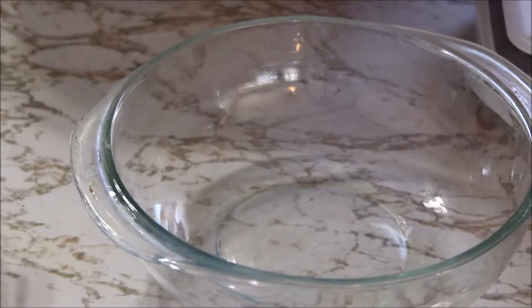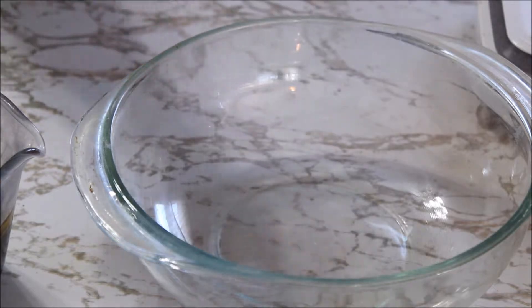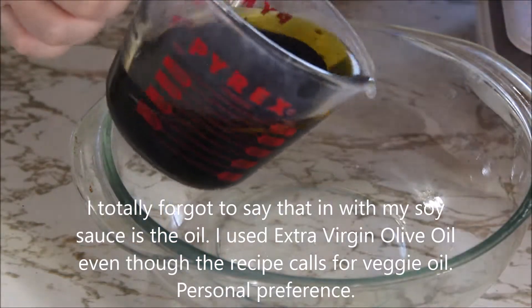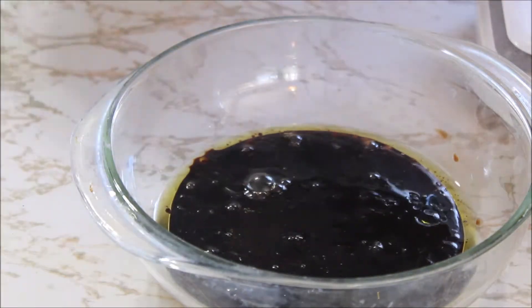I've got a pretty simple recipe here. I've got three-quarter cups soy sauce. And by the way, if ever you find you're low on soy sauce, those packets you get from the Chinese food place are perfect. So I'm going to add that to my bowl — I prefer to use a bowl, but you can use a bag if you'd like and just shake it up and leave it in that.